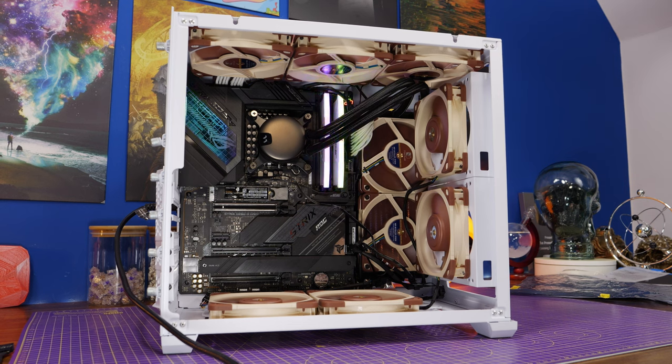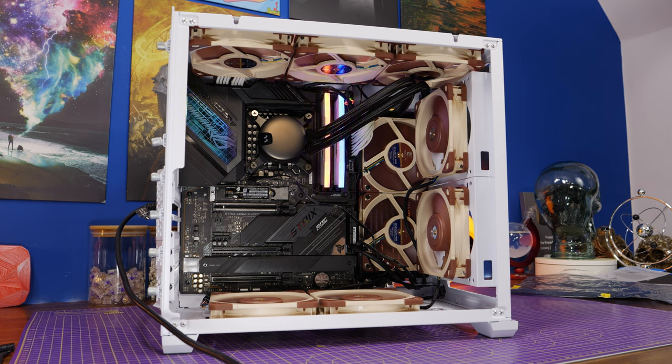Hello, this is the Provoked Prawn and in this video I want to talk to you about how to install PC fans and more importantly how not to install them, as I've done here.